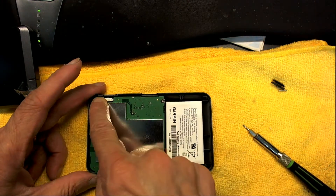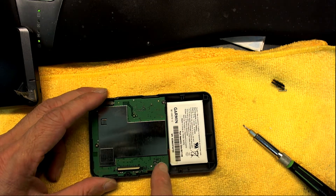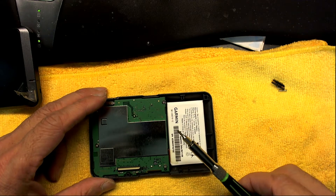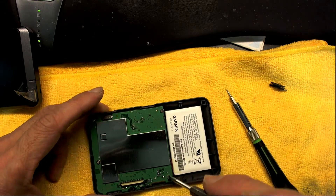Now we have to open these four screws to get access to the plug where the battery connects. You need not only a star screwdriver but also a Phillips screwdriver, because these screws are Phillips.